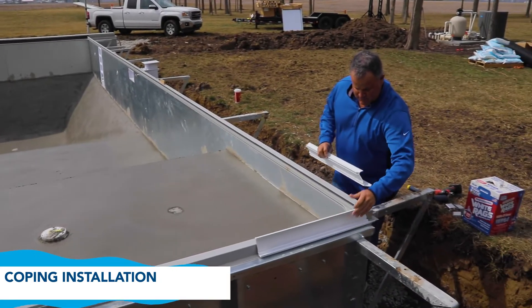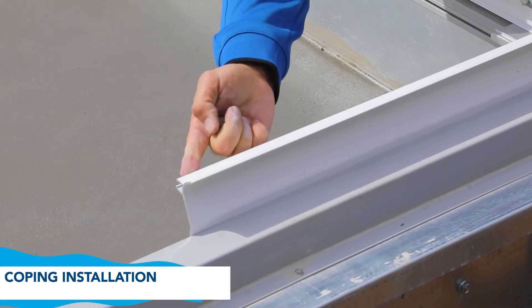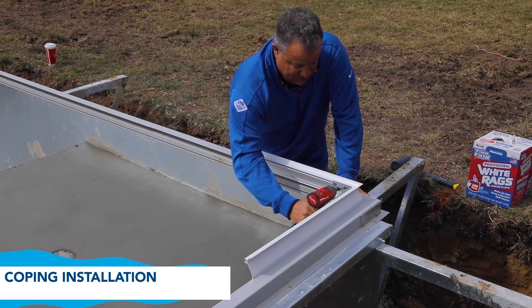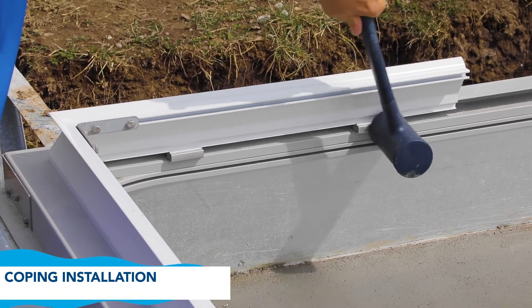Then move on to the next corner. Again, put the splice in to connect the two pieces, then shim it in four spots with the provided spacers.